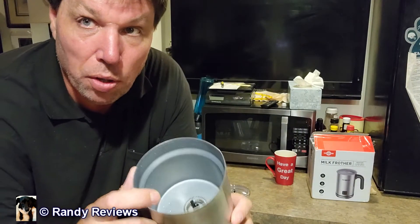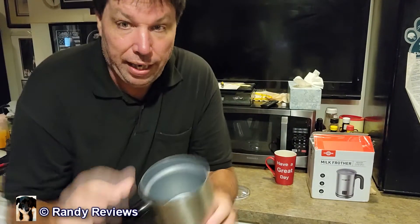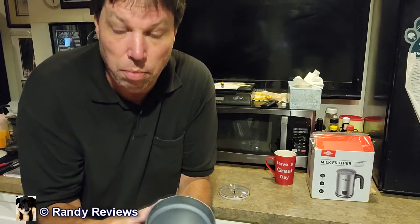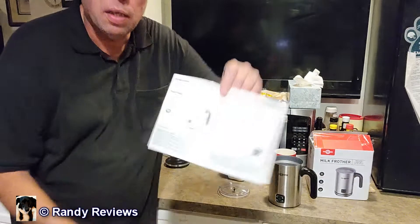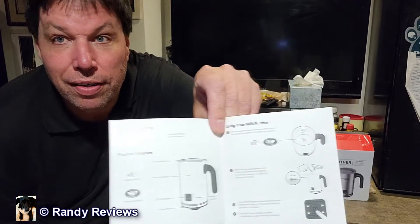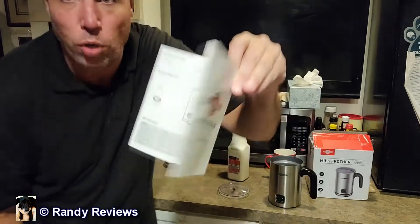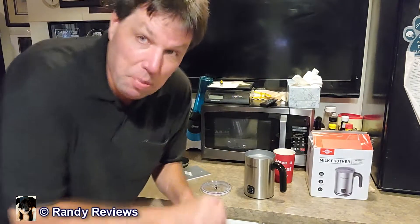It says it'll hold up to 10 ounces of milk — I don't think I'm going to need that much. There's plenty of space in there to use by yourself or for the whole family if you want, or if you have guests come over there'll be plenty enough froth. It comes with a set of instructions to show you how to use your milk frother. Really not much to it — just one button.